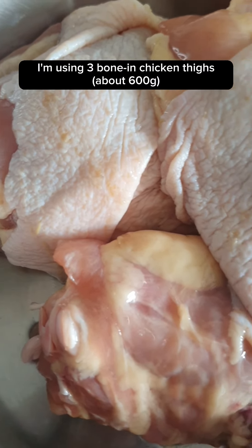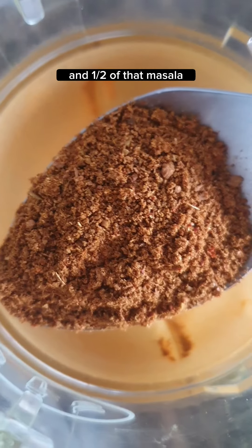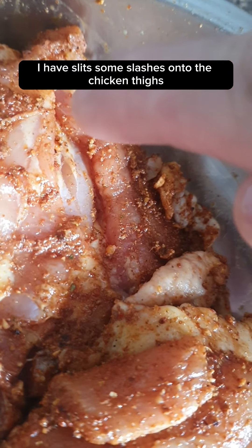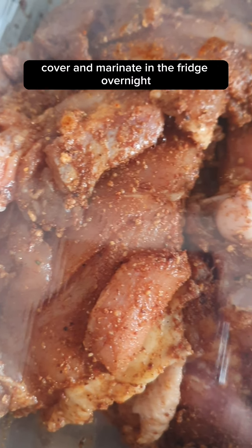Using 3 bone-in chicken thighs, season with salt, some mushroom powder, and half of that masala. Mix well, then make some slashes into the chicken thighs. Cover and marinate in the fridge overnight.